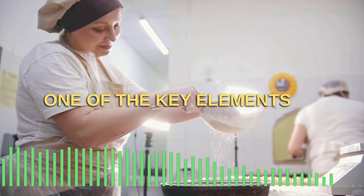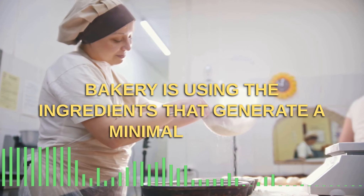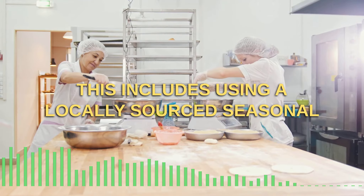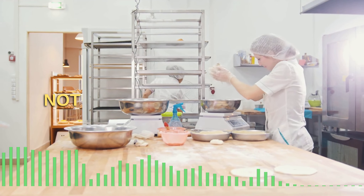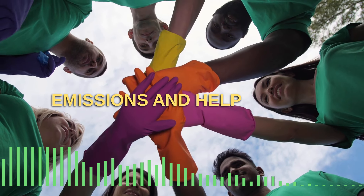One of the key elements of a waste-free bakery is using ingredients that generate minimal waste. This includes using locally sourced seasonal ingredients and buying in bulk to reduce packaging. Not only does this support your local community, but it also reduces transportation emissions and helps you save money.